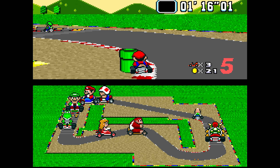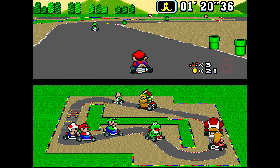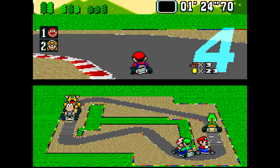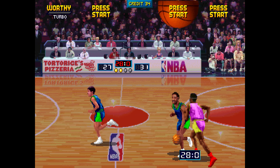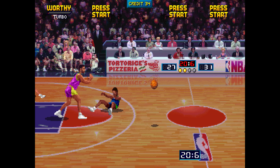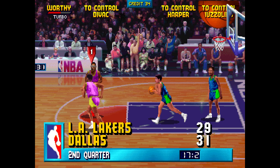In arcades, many games use rubber banding methods to keep the gap between the player and the computer close. It's a fairly simple formula: if the game is too hard and you stand no chance of coming back, you'll look for another machine to play. Arcade machines are there to take your money, so the balance and the inclusion of rubber banding is extremely important to what makes a successful arcade game.